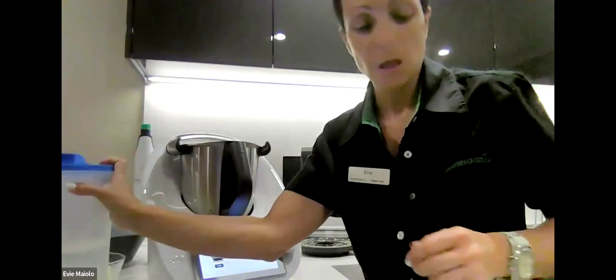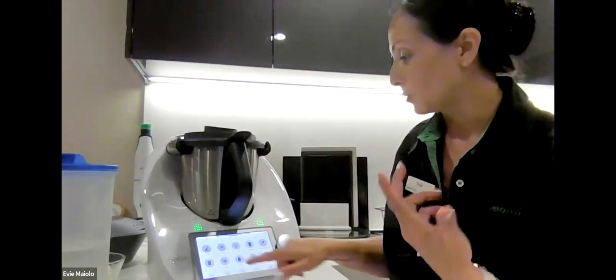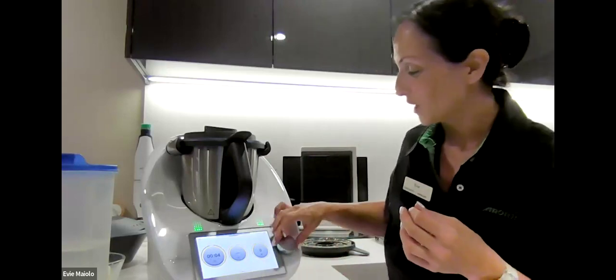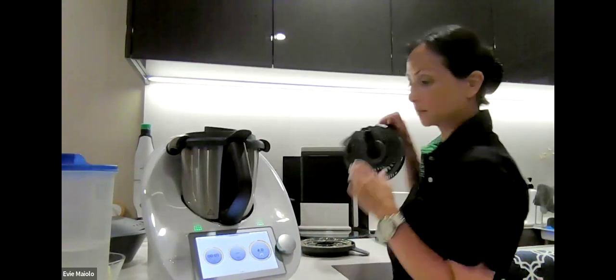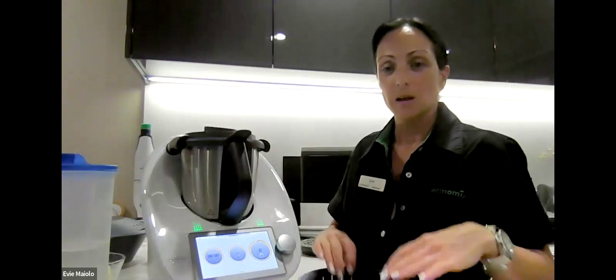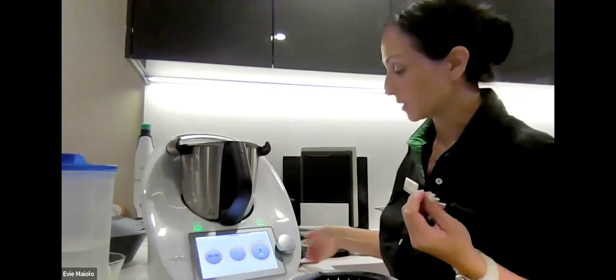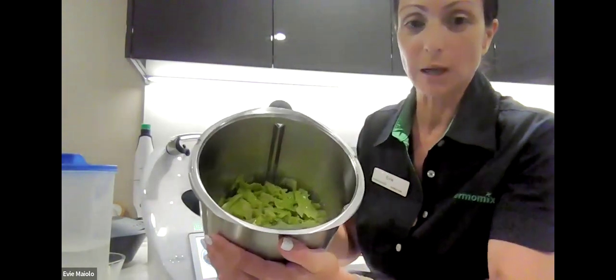Once we put the lid on — we've got our lettuce and water — we're going to do four seconds on speed four. I'm going to set the timer rather than just turning the speed dial because I need it to stop exactly at four seconds. Then I'm going to drain it through the simmer basket over my sink. Can you see how beautifully that lettuce is chopped in the water? I'm just going to strain that through my simmer basket.